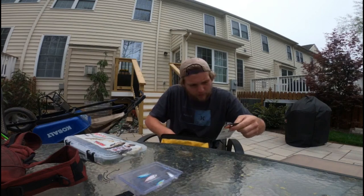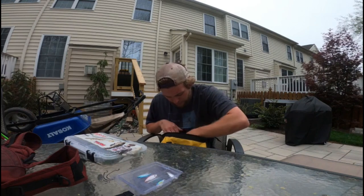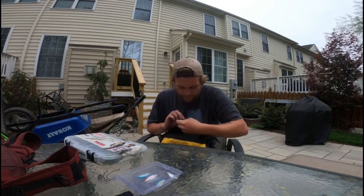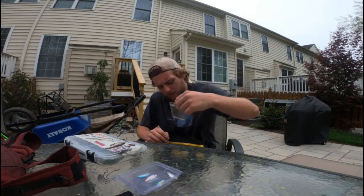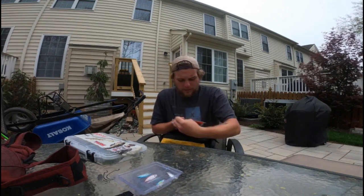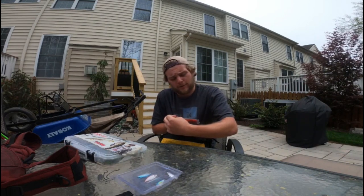I also have size one worm hooks here for smaller fish, or if I want to use a bait fish. These are for bluegill or potentially baby catfish. I've had these in here for a while, though I haven't used them often.